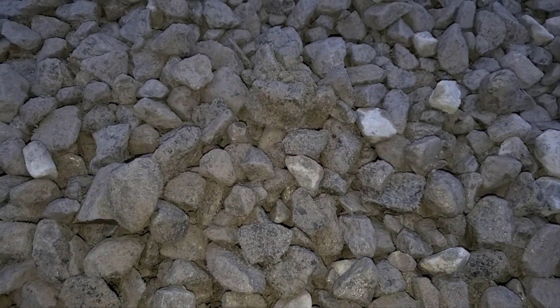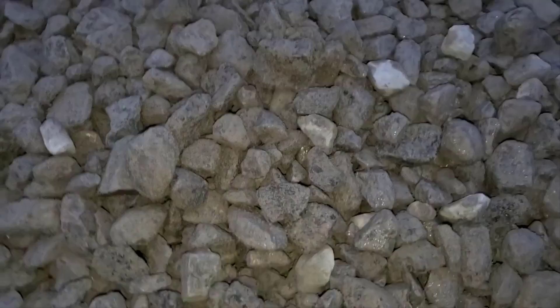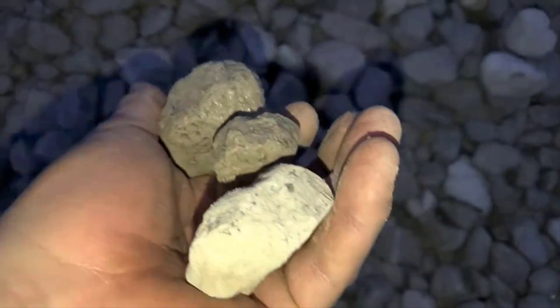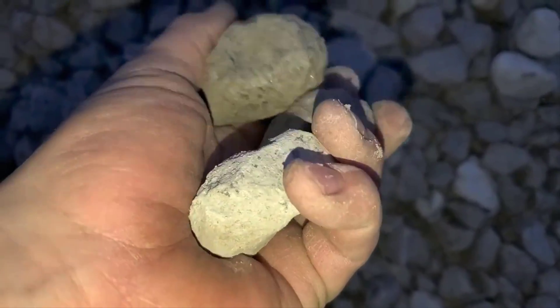A lot of people are calling me saying they can't get round rock but they can get crushed. So be careful — this is one-to-three crushed limestone. It's real dense and it works great for drains.